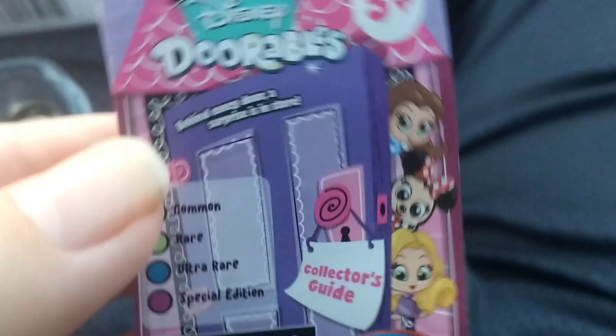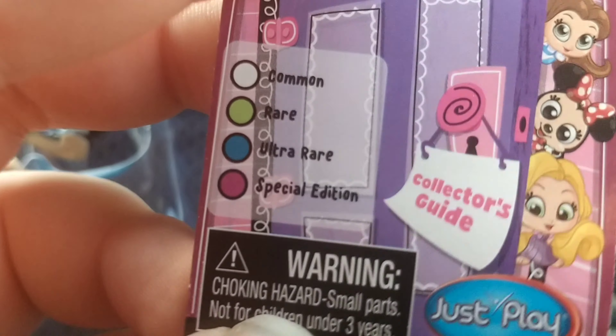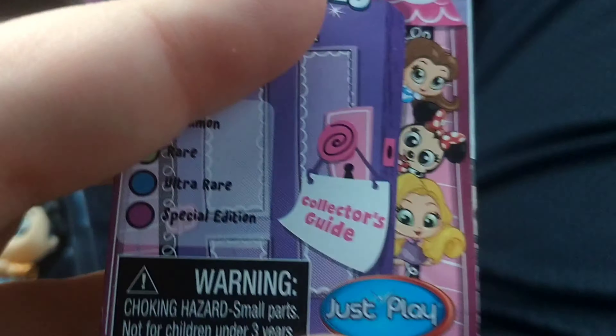I'm recording this in my car. Hold on, let me get out the checklist. Okay, so here is the checklist. We got white for common, green for rare, blue for ultra-rare, and pink for special edition. Too bad we can't find limited editions, but we can find furries and glittery ones. Let's check out what characters we got.